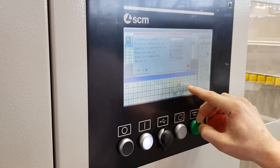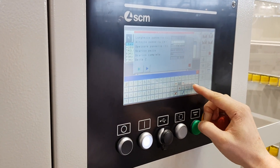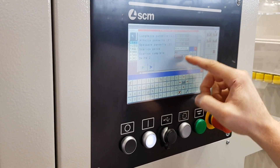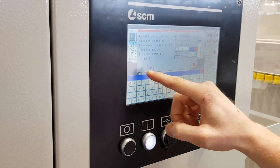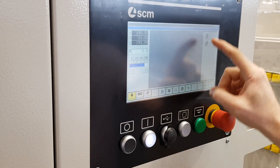With a 10-inch touchscreen control, easy to use — as you can see by entering the value of the panel — with the possibility to drill on 5 sides of the panel, in just a few steps we are ready to start our program.